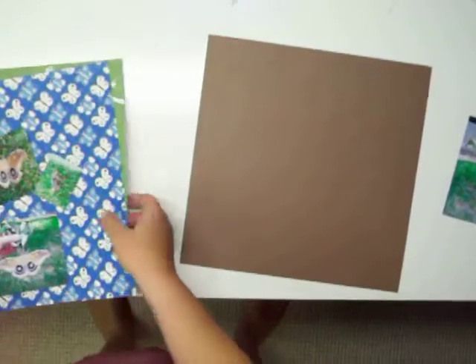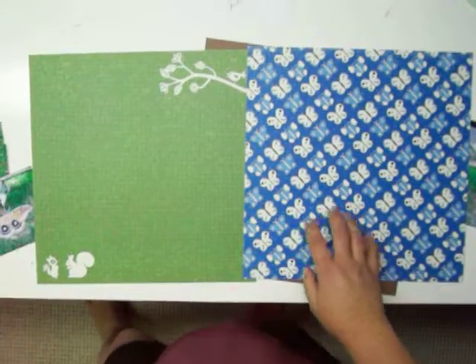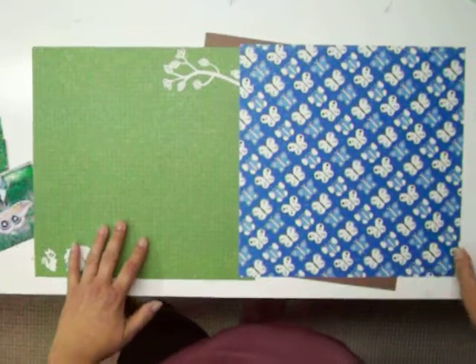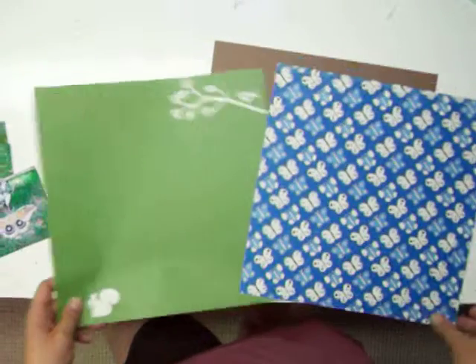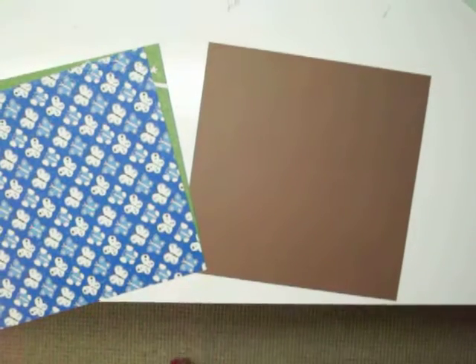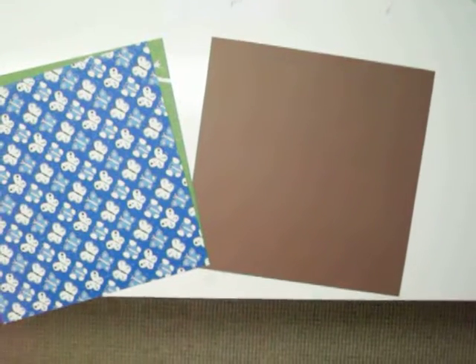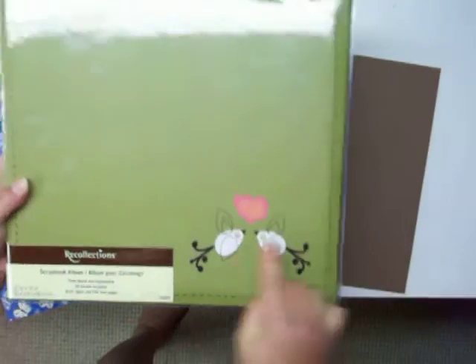This stuff, these two, came in a pack — it was a scrapbook kit I got for Christmas. It had all different papers and embellishments. It came with the album. I'll show you the album — it's real cute. This is the album that came with that. This is adorable.